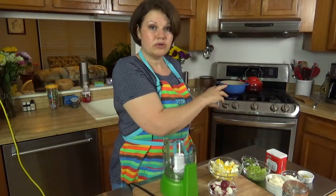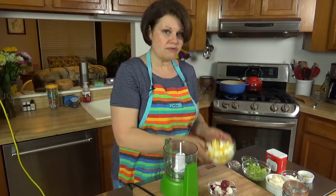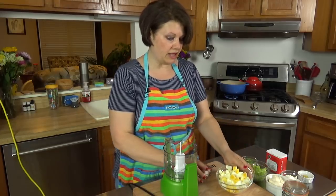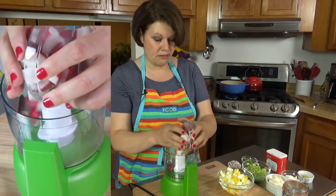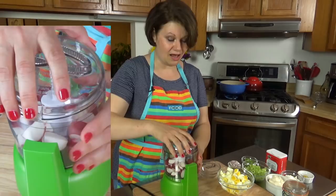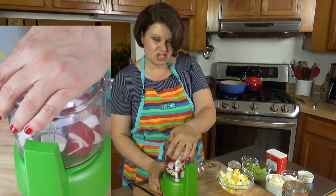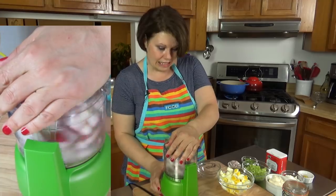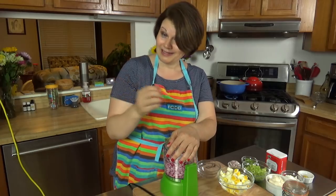My cauliflower is cooking. I've got about three minutes left before it's time to take it out. I've already gone ahead and coarsely chopped my eggs. I'm going to add my radishes — yes, I'm using radishes, that seems odd. However, they were in my fridge and I want to use them, so I'm just going to chop them up slightly and they're going to add a nice kick to my faux-tato salad.